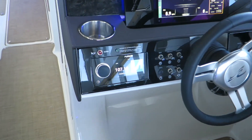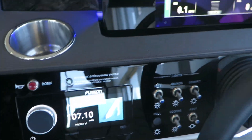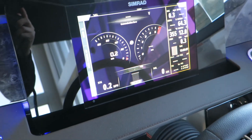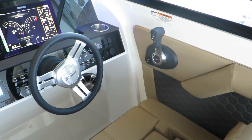Here at the helm, we have a Fusion audio player — it's completely touchscreen. We also have a SIMRAD, which is also touchscreen. You can change to many different screens all in one.